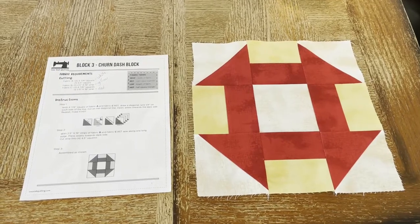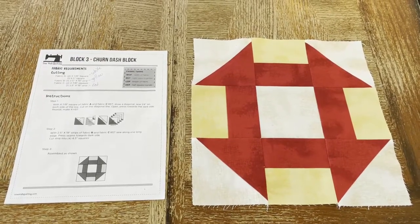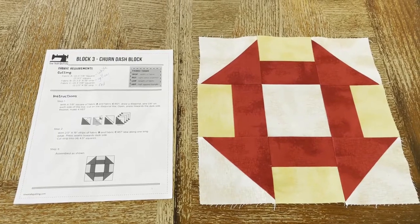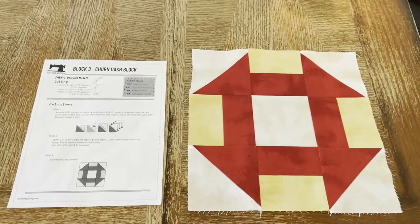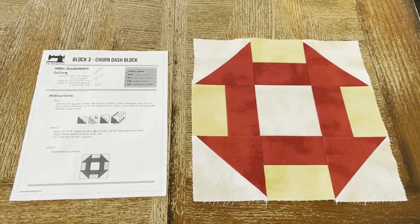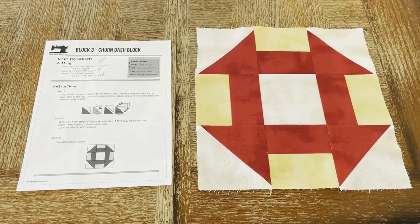On to block number three — this is the churn dash quilt block, and I am the first to admit that I kind of suck with half square triangles. Three out of the four ain't bad. The one in the northwest corner is a little off. Once it all goes together it'll be fine. 75%, three out of four ain't bad — but there you go, there is the churn dash quilt block.